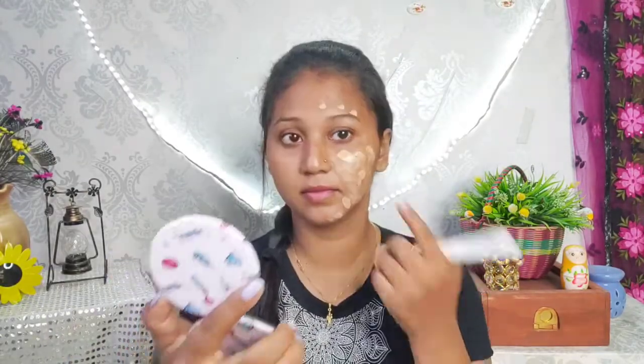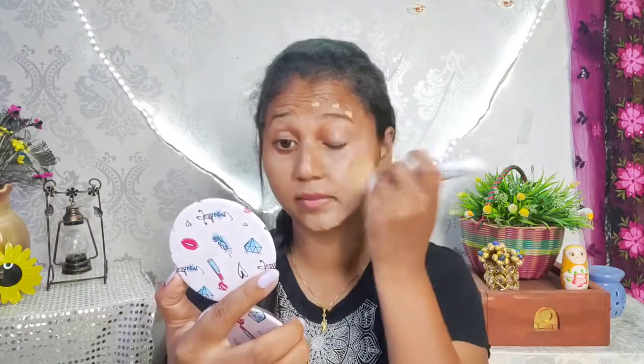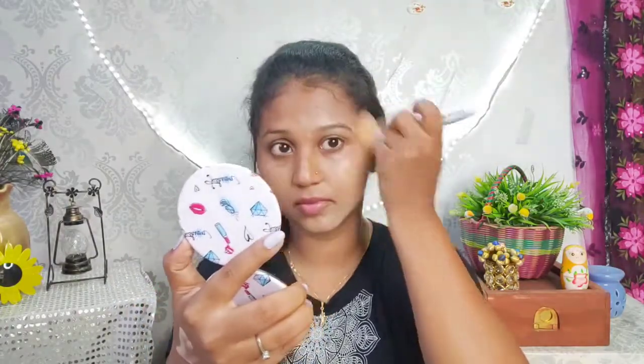I will show you how to apply it on the face. I have the Skin Genius foundation — I apply it in dots on the face and blend it with a brush. It is very easy to apply. The coverage starts as sheer coverage.